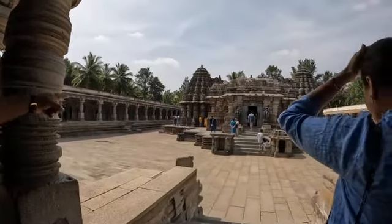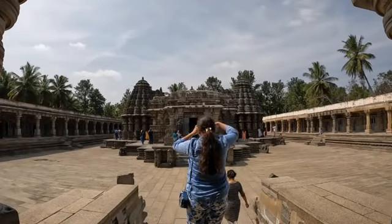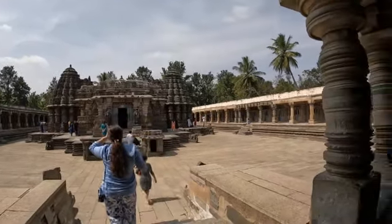This temple has a star-shaped basement and star-shaped design. We have three garbhagrihas inside and three shikaras on the top — it is the Trikuta temple. The wall has small temple carvings, with a total of 64 miniature temples.